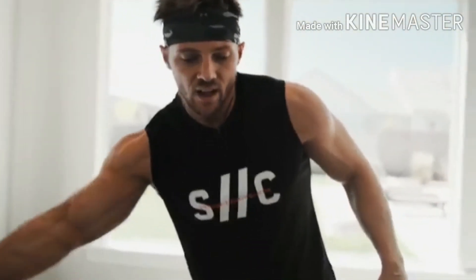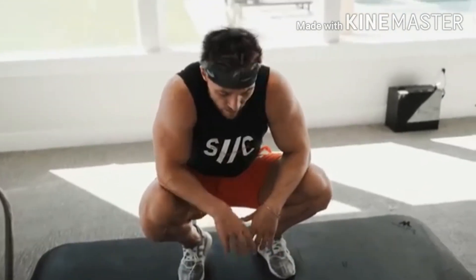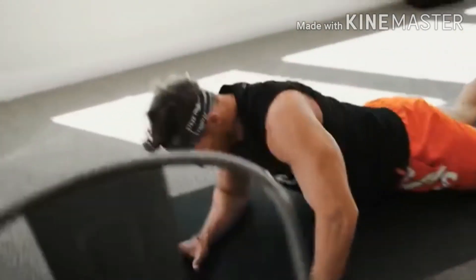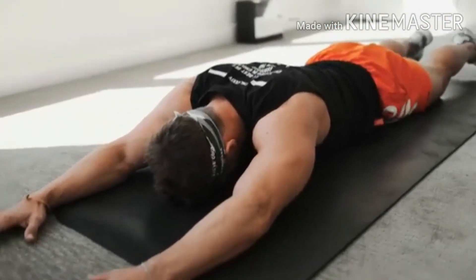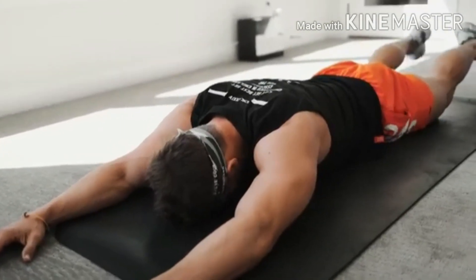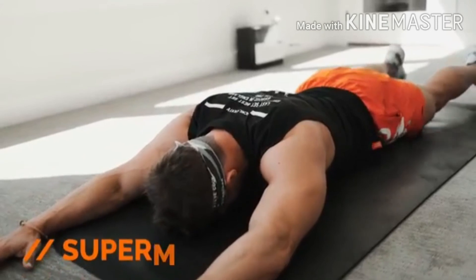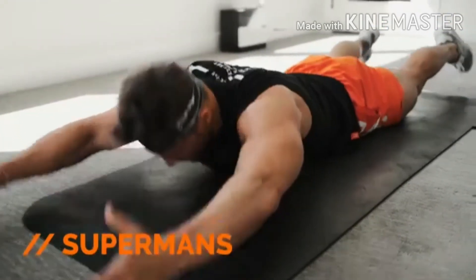Last thing we've got is the cool-down — working our posterior chain: superman. Find a spot on the floor, face down. Flex your glutes, hamstrings, and shoulders as you come up, then back down. This is really working your spinal erectors.